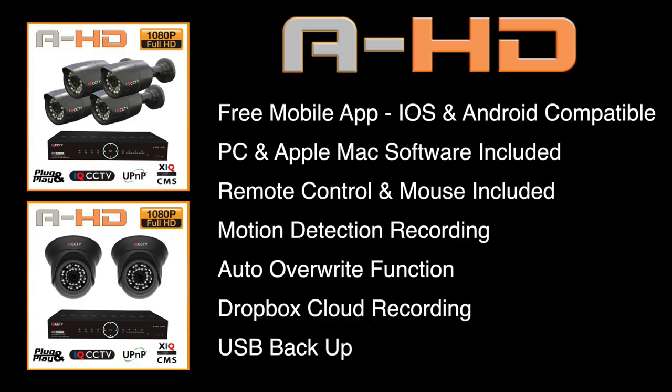This video is going to talk about version 2. All of the AHD range allows remote access via a mobile app. The app is compatible with an iOS device — that's an iPhone or iPad — or any Android device. PC and Apple Mac software is also included, as is a remote control and a mouse for the recorder.